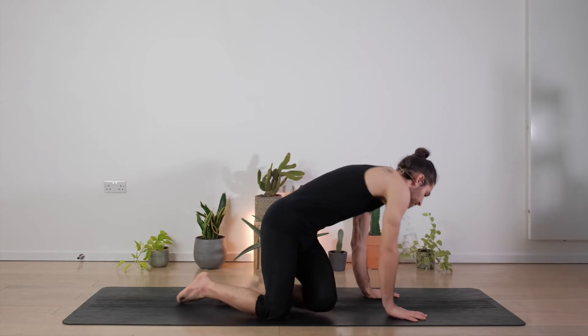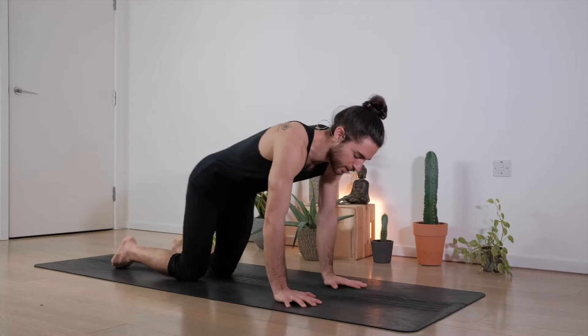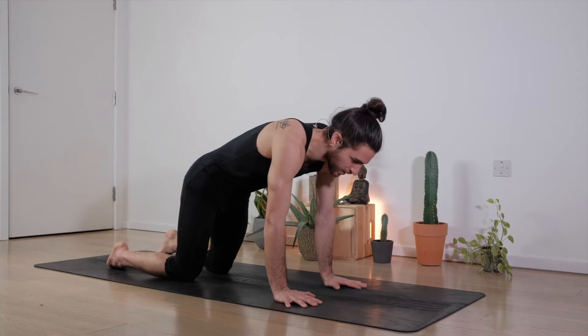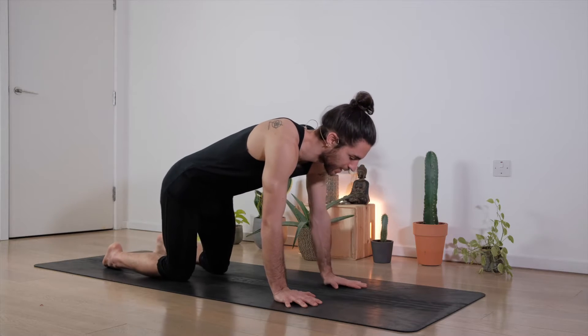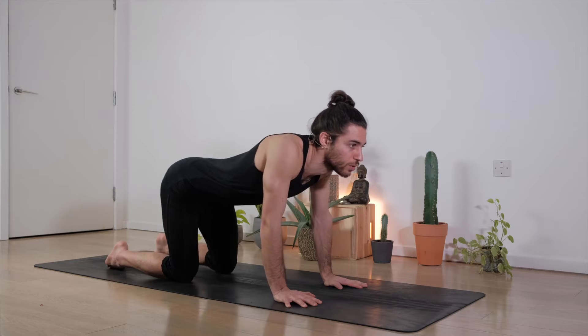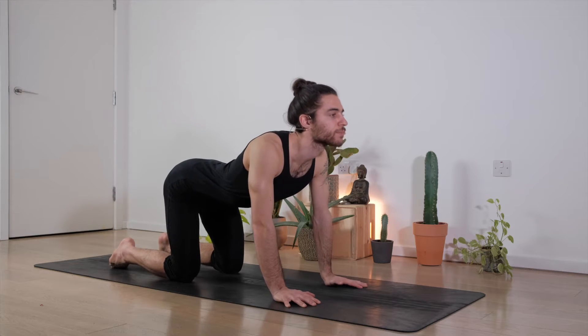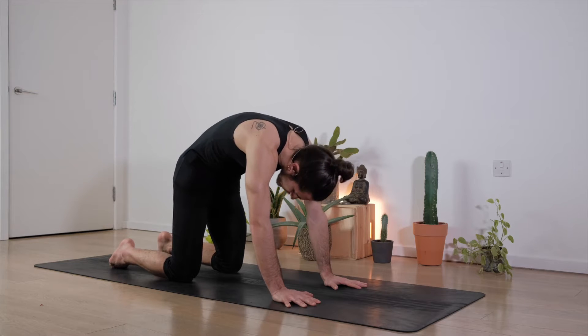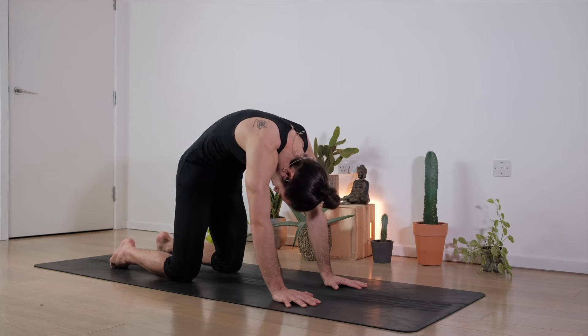So we're going to start directly in our table top position, making sure the hands and shoulders are aligned, same as knees and hips. We're going to start with some cat and cows, taking a deep inhale to open up through the chest, looking gently up, and as we exhale pushing the floor away, rounding the spine, tailbone in, look towards belly.